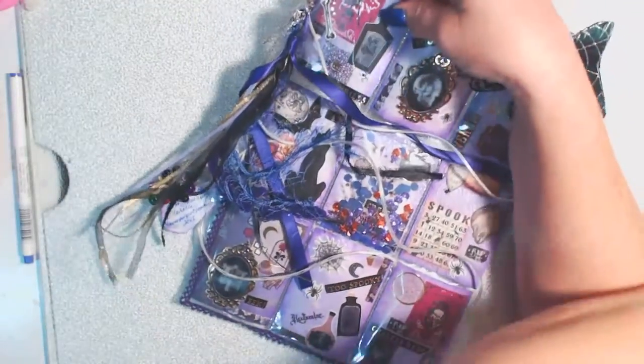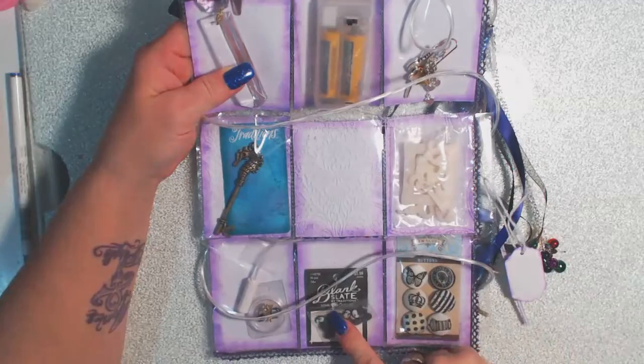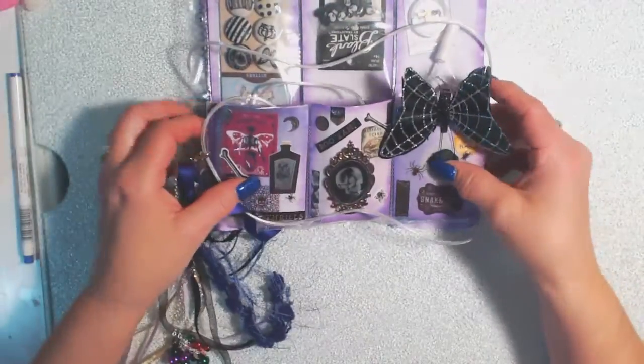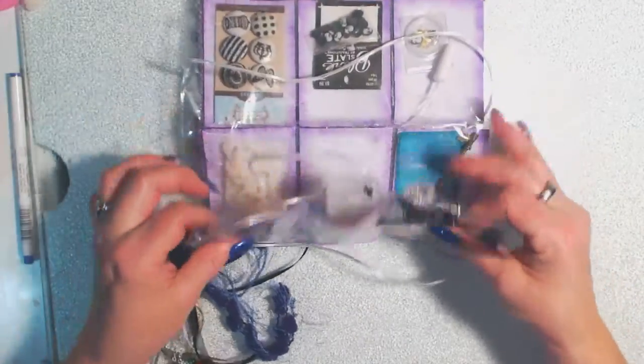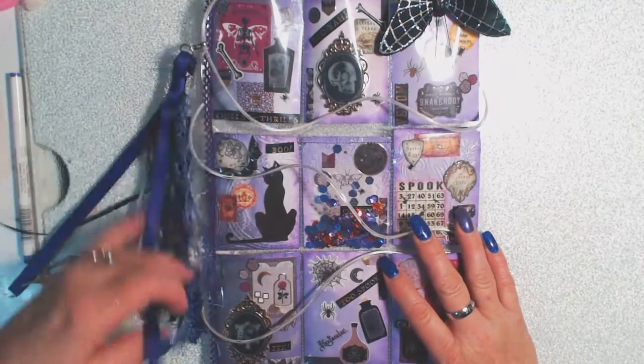If you turn it over, you can see all the pockets and there's just different goodies in each of the pockets. There will also be some other goodies in her package, so I'm not going to show them all. But I did just want to come on here and give you a quick peek at my pocket letter.